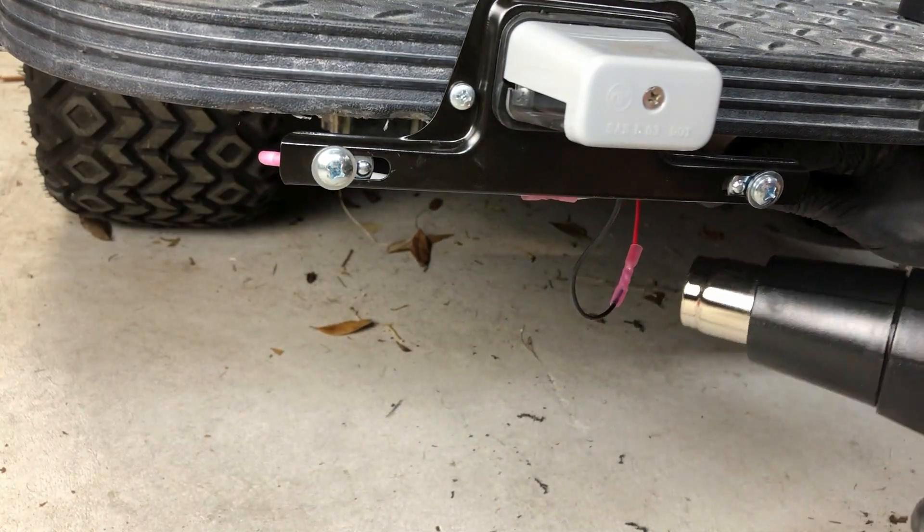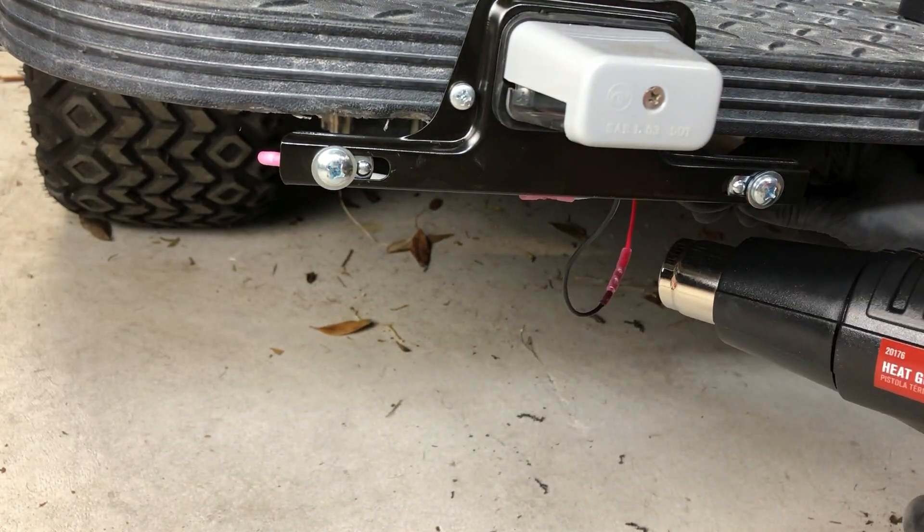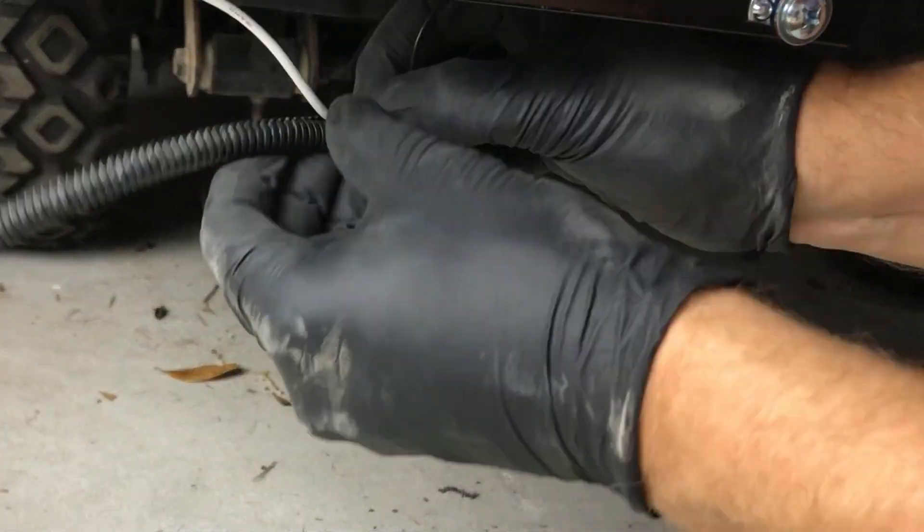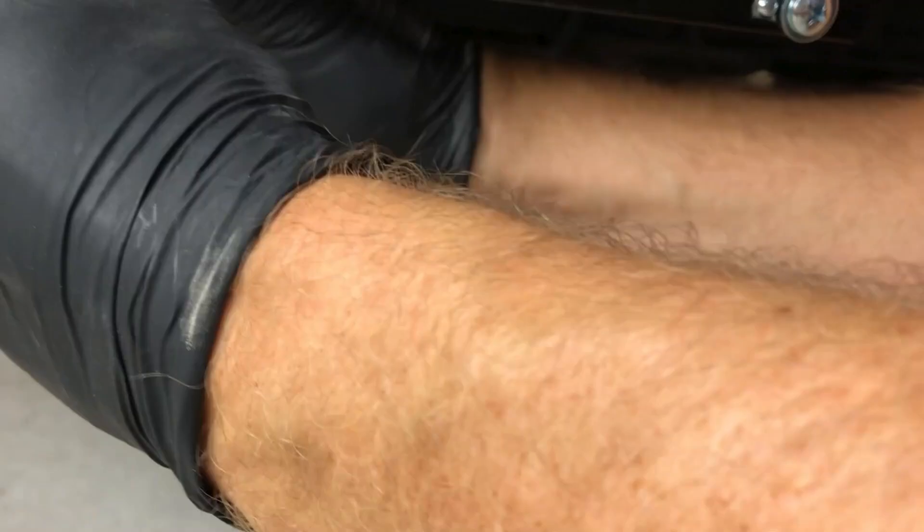This step is optional, but I'm hitting these connectors with a heat gun since they're heat shrink connectors. Now I can run the loom all the way through and secure the wires in place with more zip ties.